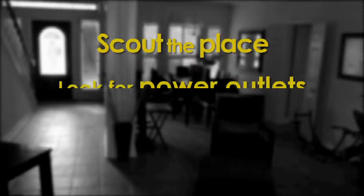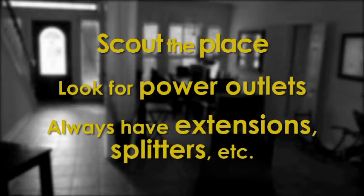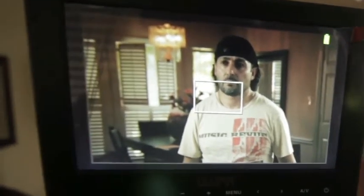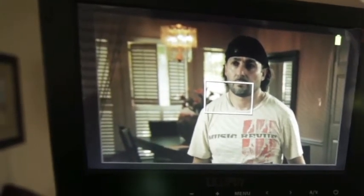The first thing we're gonna do is take a look at the area where we're gonna shoot. Look for power outlets and make sure you have enough power cord for your lights. Then choose what you want as a background. Use your camera if it helps you — I know it helps me. And place your subject accordingly.